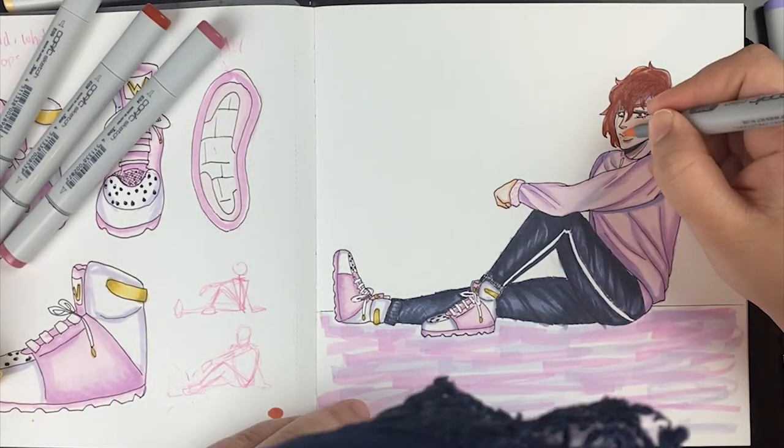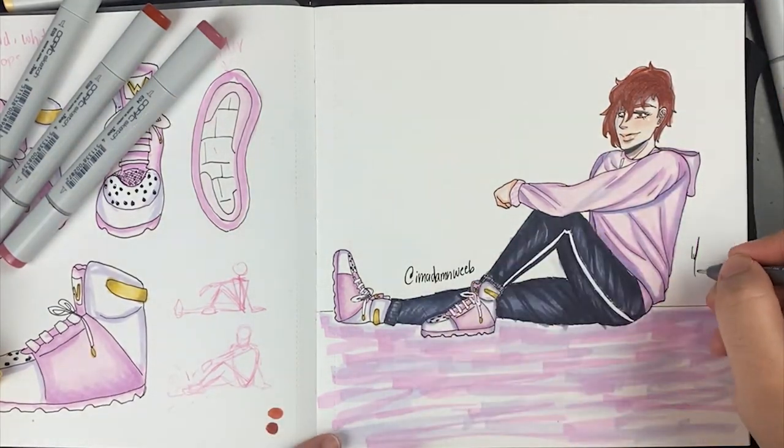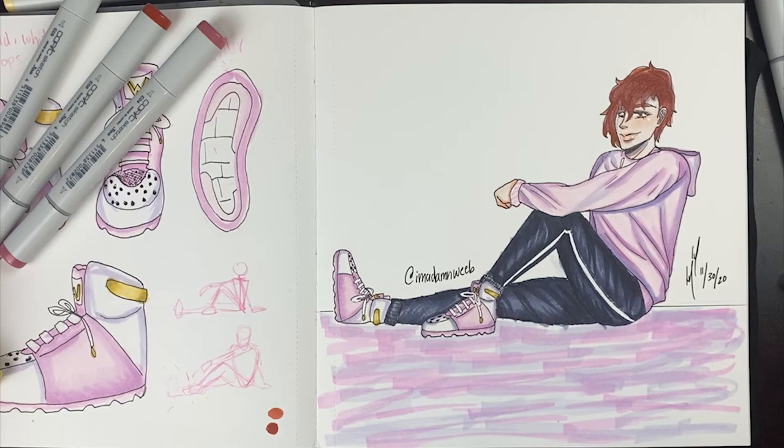Anyway, I would totally wear the shoe that I made because obviously I made it to my taste, and I might just actually make it happen with some paint. Thanks for watching. And remember, I love you. Goodbye.